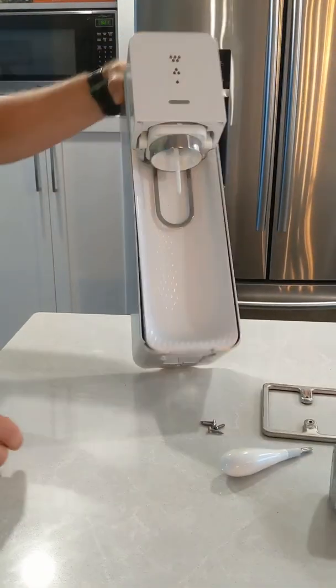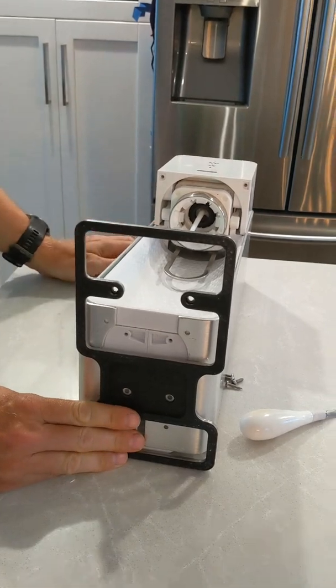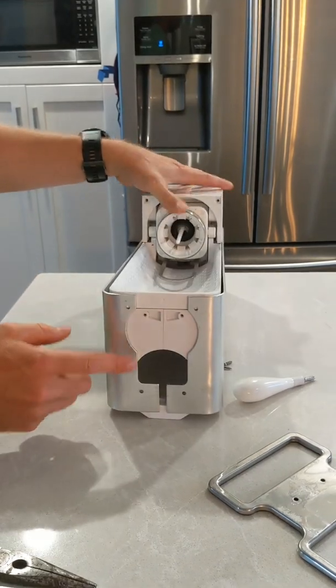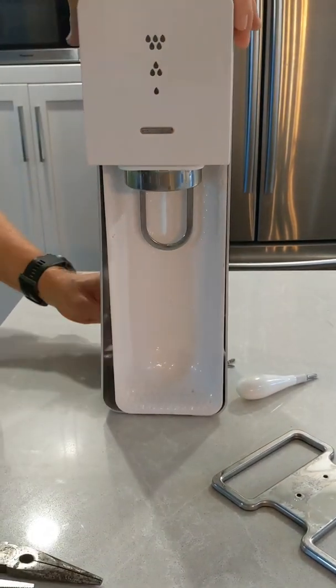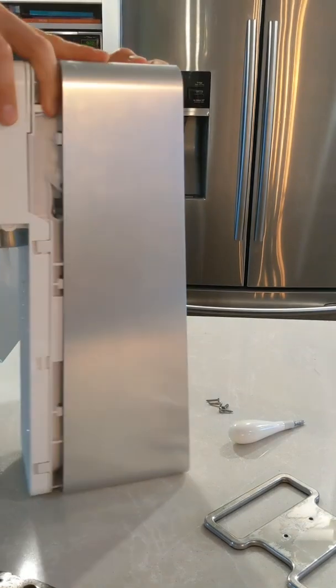Alright, so the first thing you need to do is the stand is connected down here with four screws. You're going to take those four screws off, and that will allow you to take off the chrome frame. Just slide off the back.